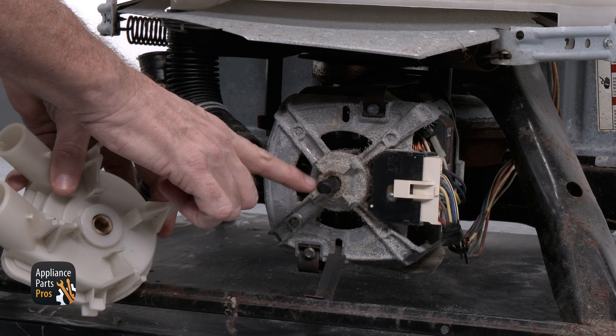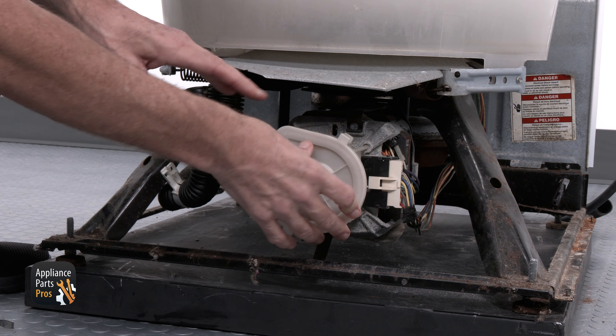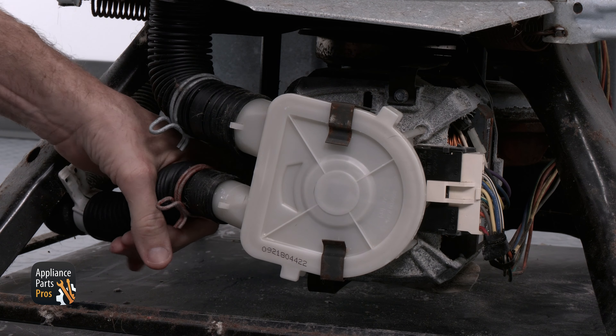Now line up the hole in the back of the drain pump with the motor shaft and make sure it seats all the way down. After you do that, reinstall the clips, then reattach the hoses with the hose clamps.